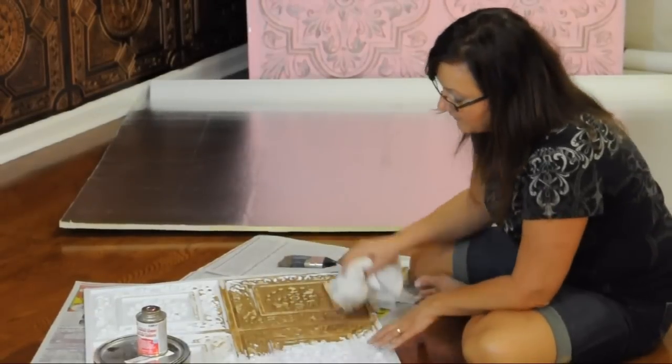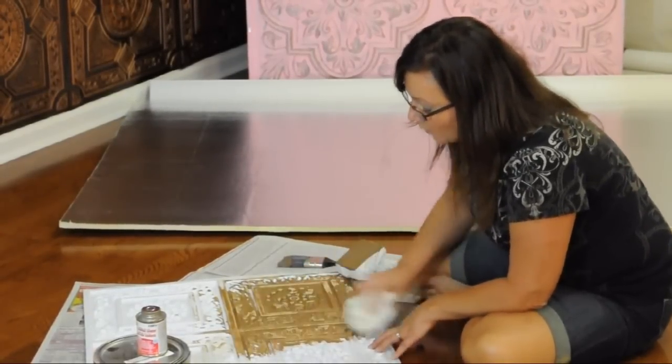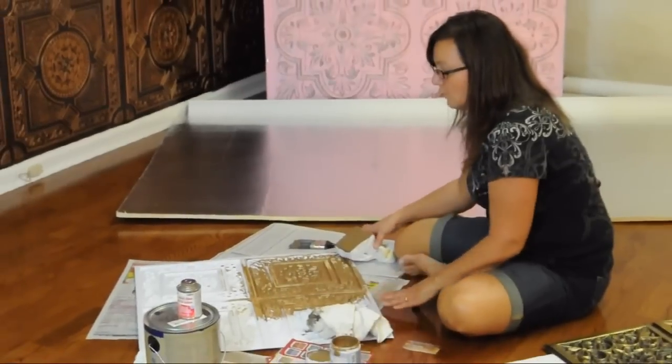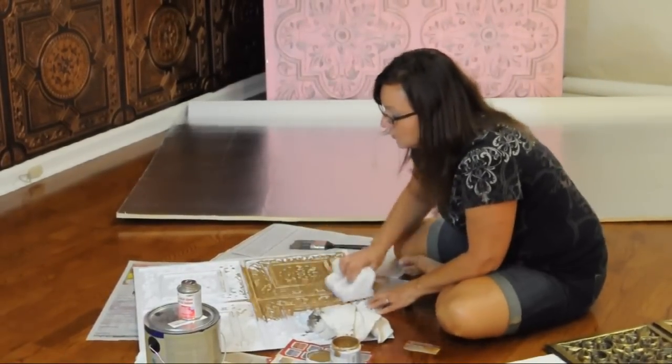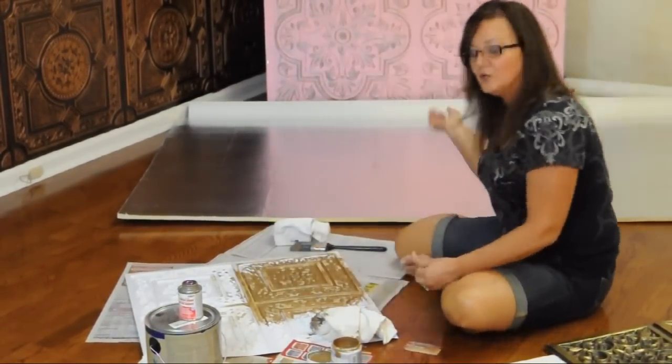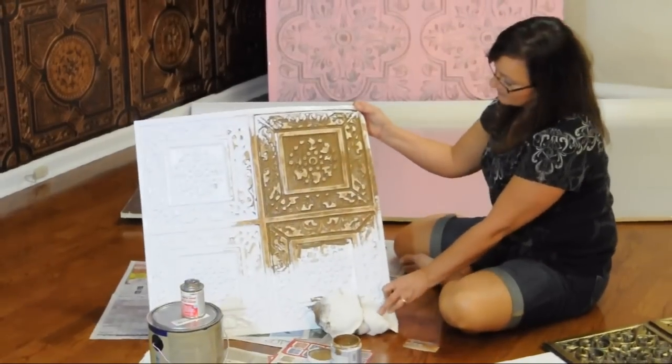I tend to prefer the fabric method myself and just wipe away. If you wipe away too much, you can add some paint back. If you don't wipe away enough, just go back with your cloth and wipe away until you're happy with the look that you have. And then you've created a new background — that's simple.